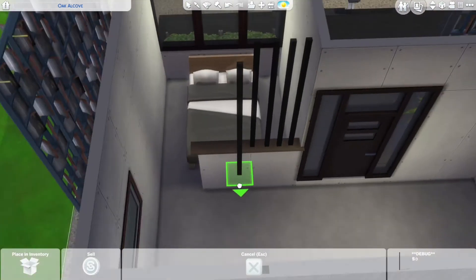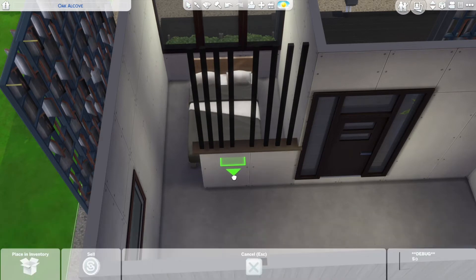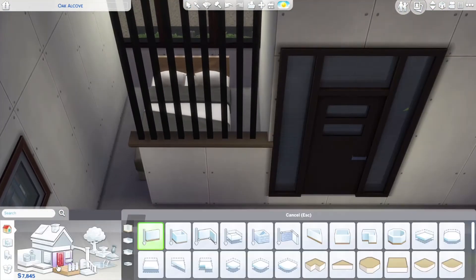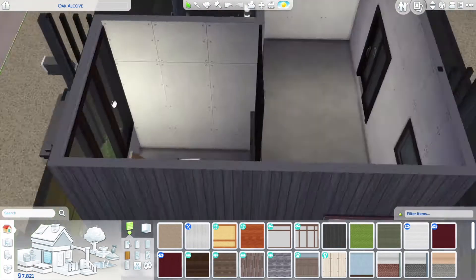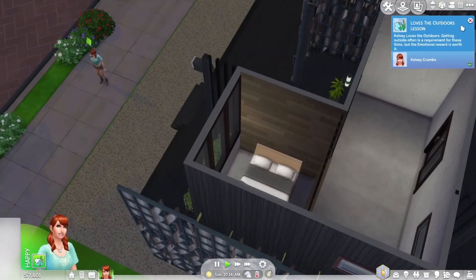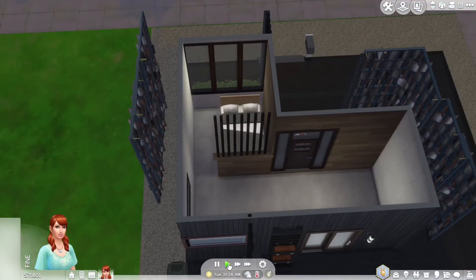For now it's meant for one single sim. Sims will scoot in the game — they'll get in the bed and scoot over if there's another sim, but they don't always do that. If you put a double bed against a wall it'll just be used as a single bed because your sim can't get to the other side. I'm working with debug poles — wood spindles lifted off the ground — to make a custom divider to separate the bedroom.